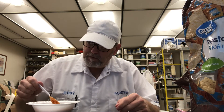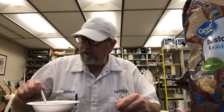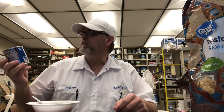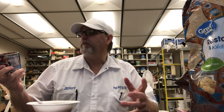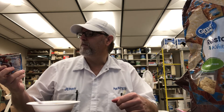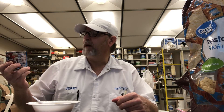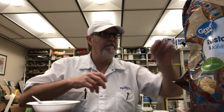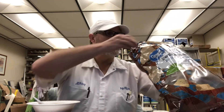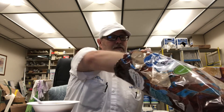There are some little black specks in there — I don't know what that is, but it's probably part of the chipotle peppers. Well, I'm going to end it there. I'm going to chew on this some more.